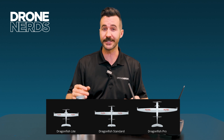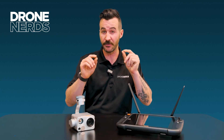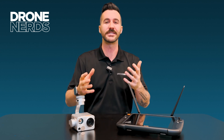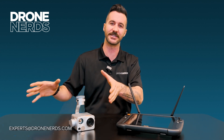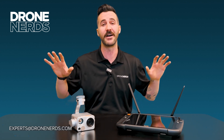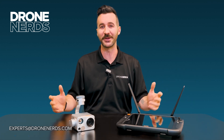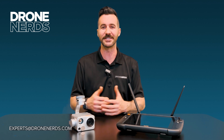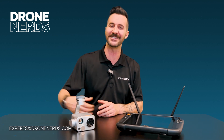All of them are wonderful products, and it really comes down to which model fits the needs of your organization best. Take the work out of it — reach out to experts at dronenerds.com and talk to one of our team members. We'd love to guide you through and find the right product for you. Thanks so much for joining us on a walkthrough of the different models of the Autel Dragonfish. Have a great rest of the day, be safe flying out there. Take care.